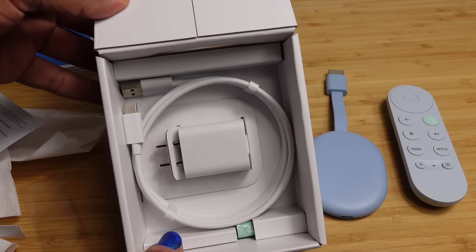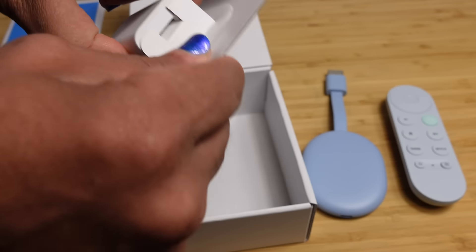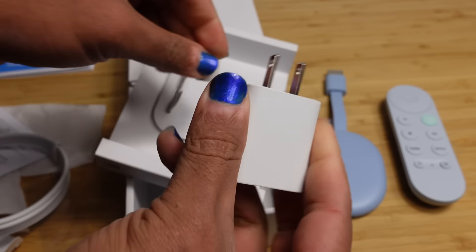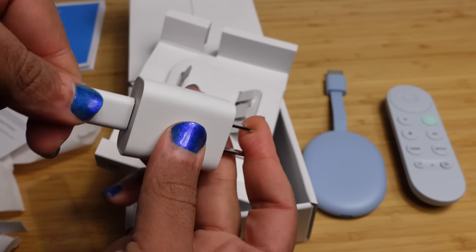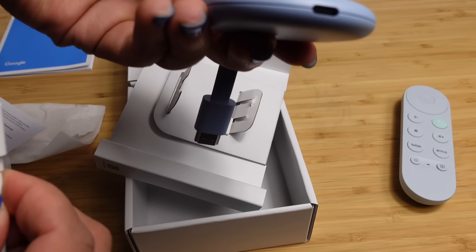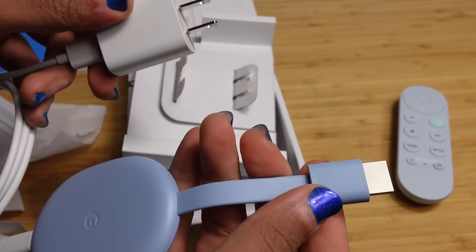Inside the box we have some more components — a power strip, a USB-A to USB-C cable, and the power brick. To plug up your Chromecast, you plug the USB-A part into the power brick and plug this into the wall. On the other end you've got the USB-C component, which plugs into the Chromecast itself. Plug it into the wall and it will give your Chromecast power so you'll be able to boot it up for the very first time.